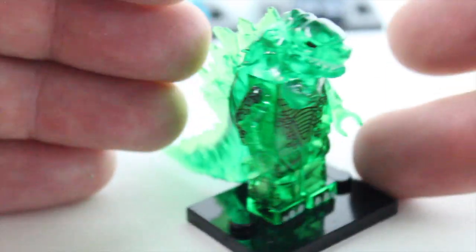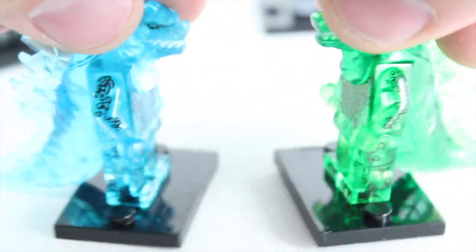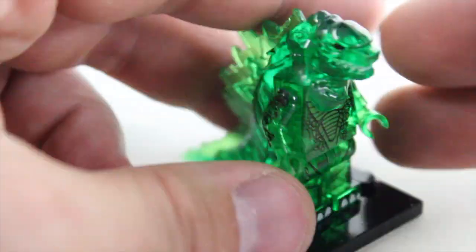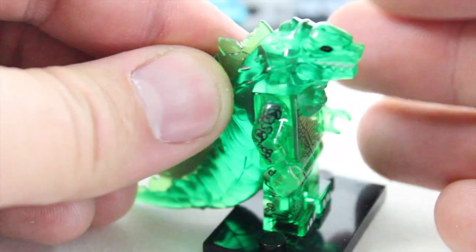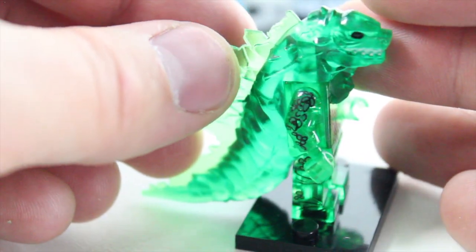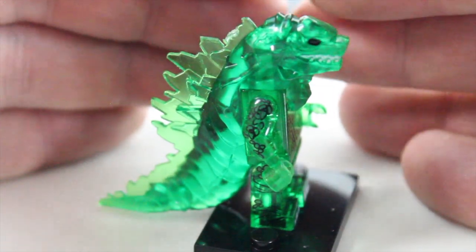Now this one obviously — not much to be said other than the fact that this is a green version of this Godzilla. Other than that it's almost identical; he even has the black eyeball. Another thing I didn't really mention before: look at the teeth — the teeth are painted white, and that's actually surprisingly detailed. The one thing I'd probably like to see is maybe a little pupil in there. I don't know if that's accurate but I think it might look a little bit better than it currently does. Either way it looks okay.